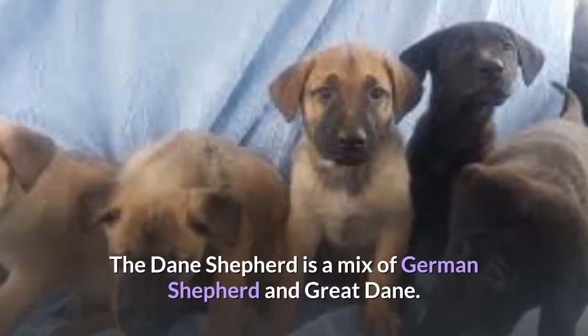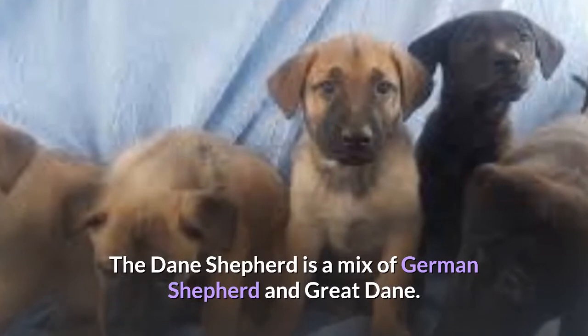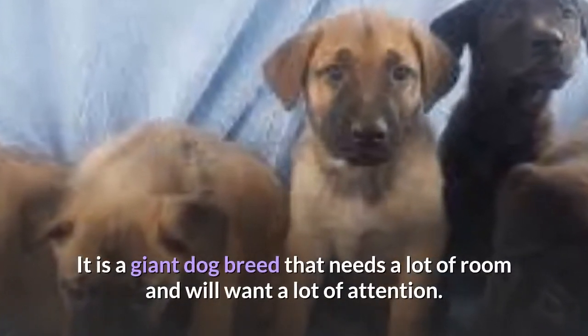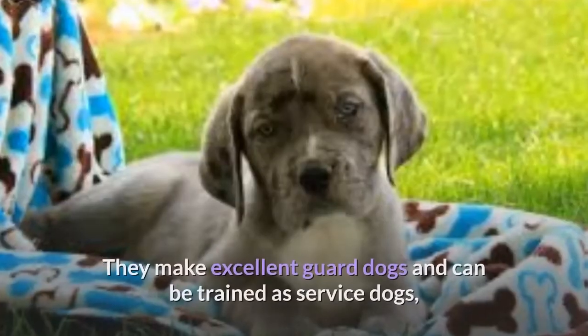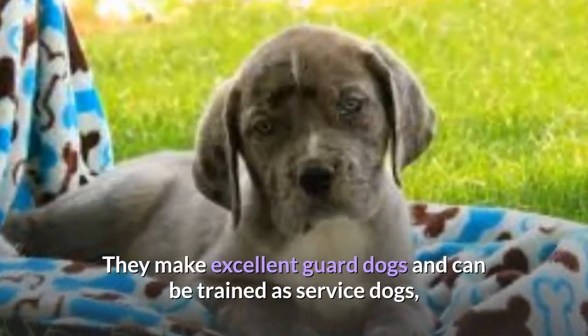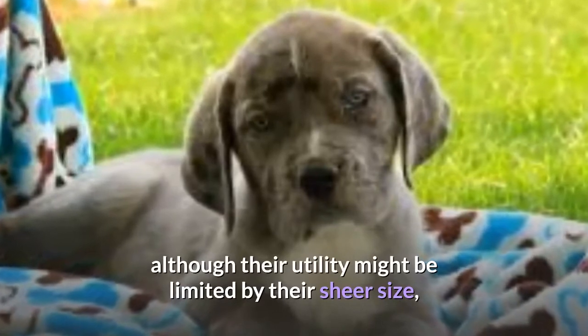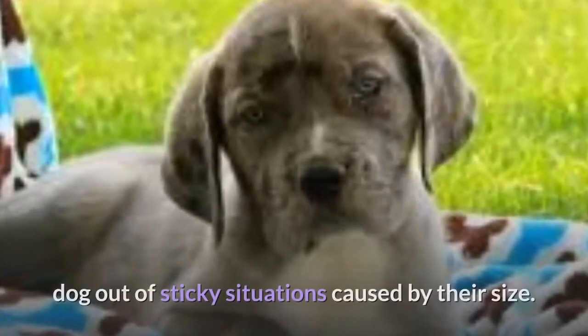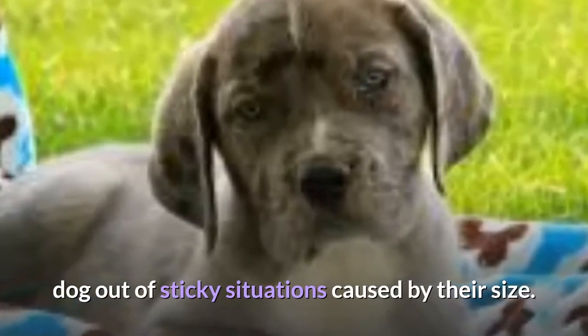The Dane Shepherd is a mix of German Shepherd and Great Dane. It is a giant dog breed that needs a lot of room and will want a lot of attention. They make excellent guard dogs and can be trained as service dogs, although their utility might be limited by their sheer size, and you will often find yourself having to help your dog out of sticky situations caused by their size.